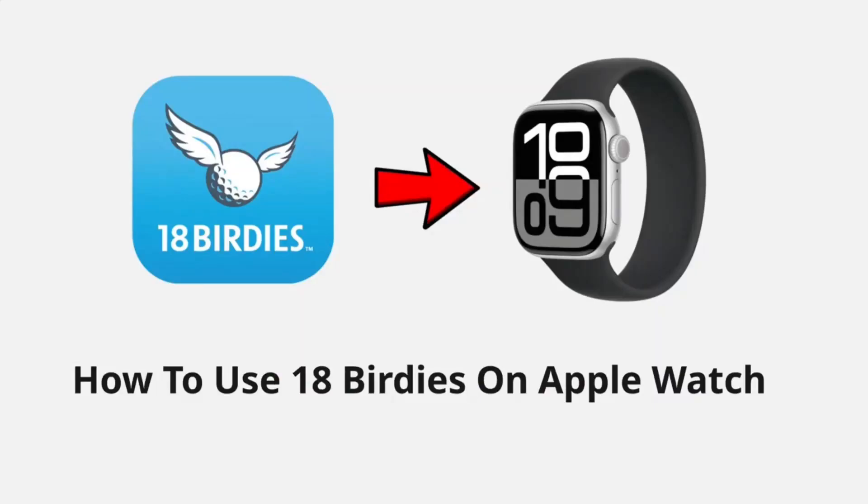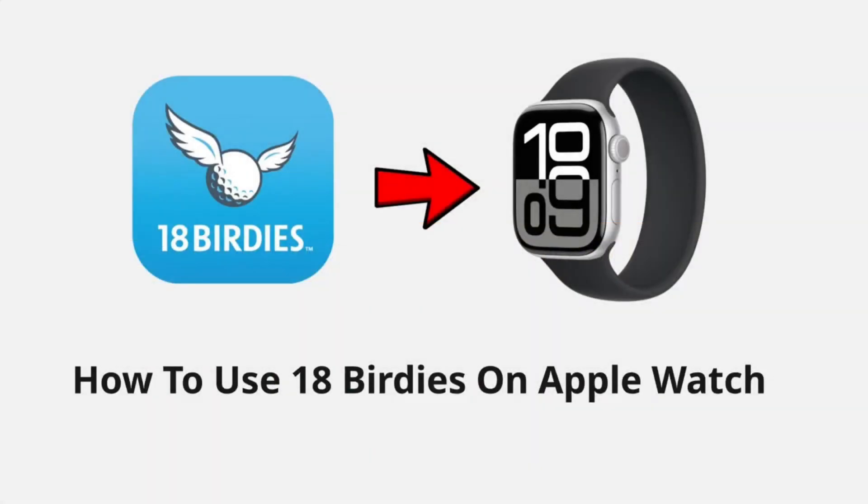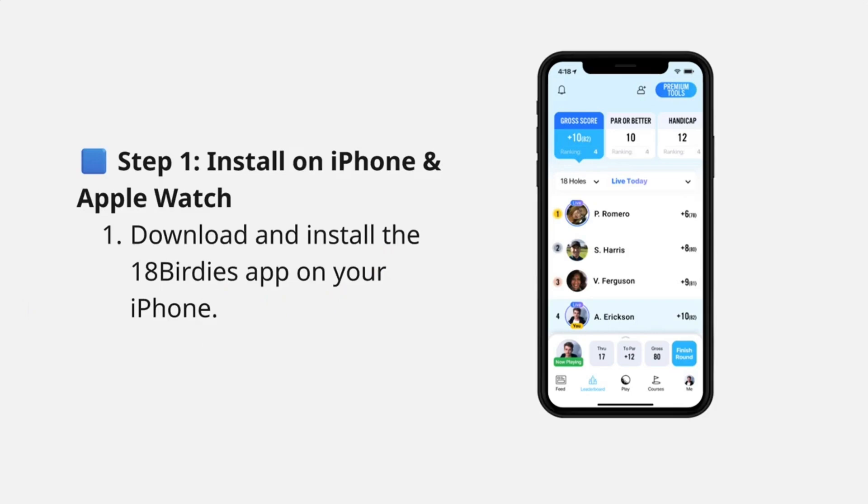Hey guys, in this video I will show you how to use 18 Birdies on your Apple Watch. First, download and install the 18 Birdies app on your iPhone.